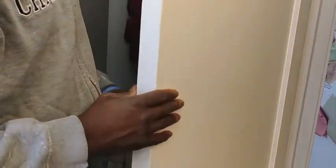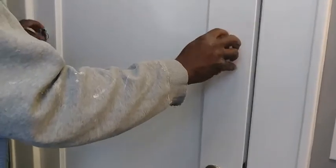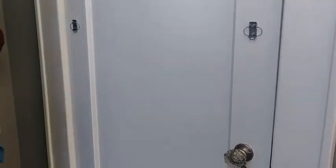Poke through. Okay, this seems like it's working — it's secure. Now we have to cut the bar.